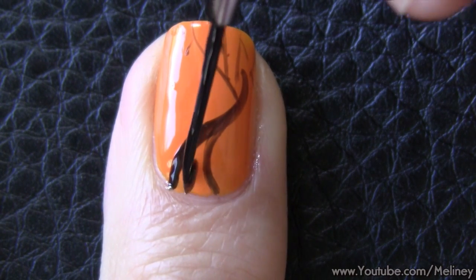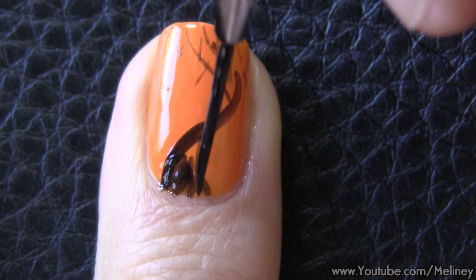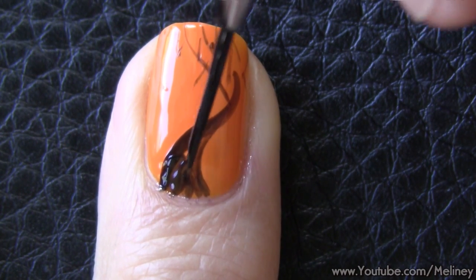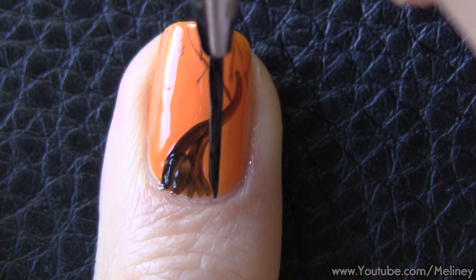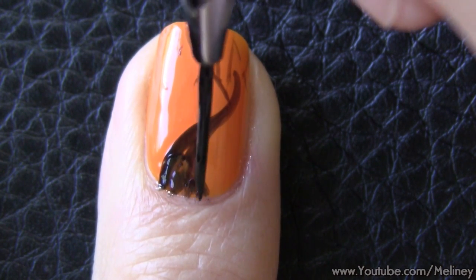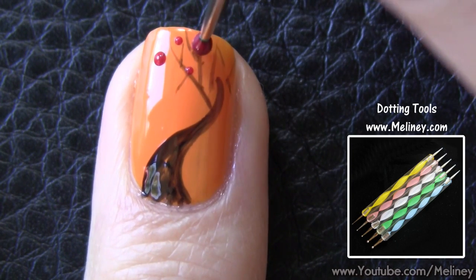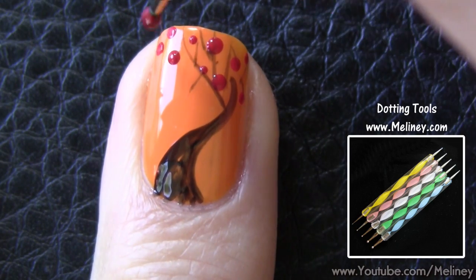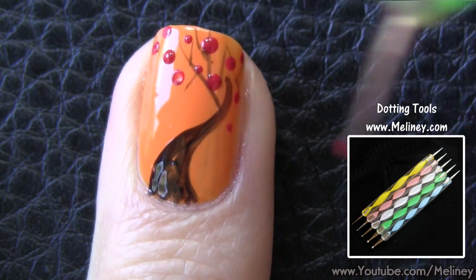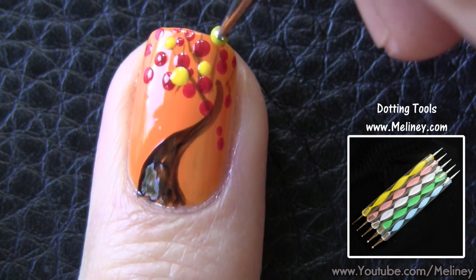Then fill in the trees with a few more strokes. Next, use a medium sized dotting tool and start filling in the areas with the branches. For autumn, yellow, red, and dark green go really well as a color theme.